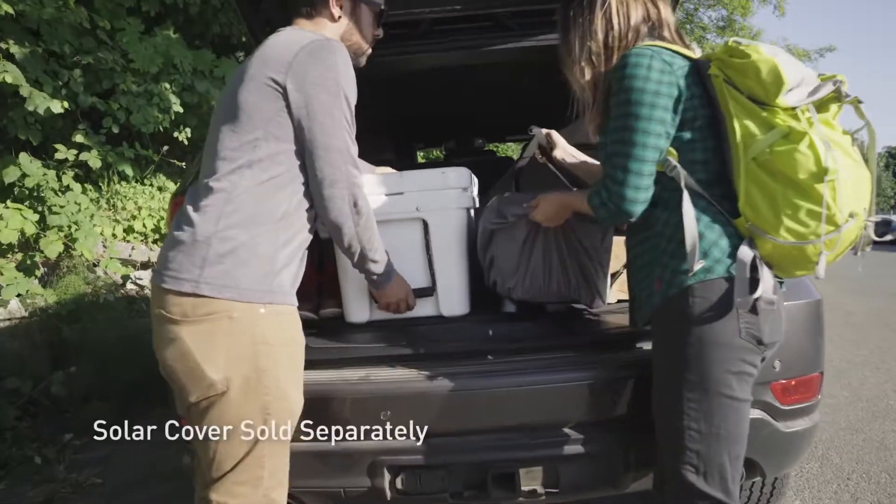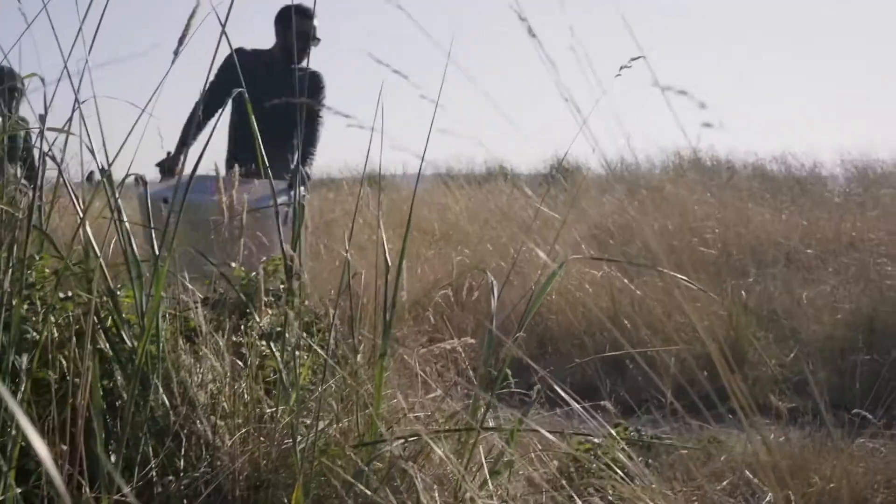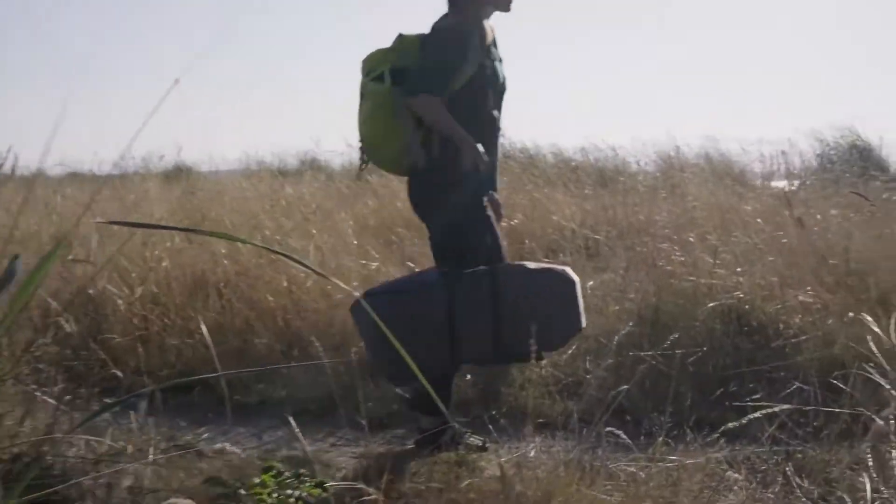The fire pit's folding legs and the solar cover's integrated straps make it easy to transport. If you can carry a cooler to your favorite outdoor spot, you can carry this no problem.